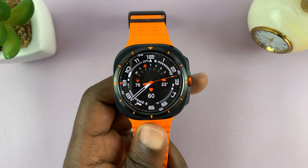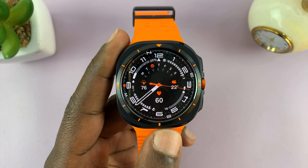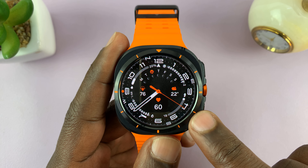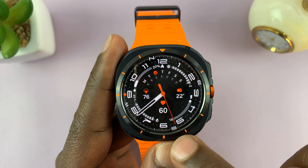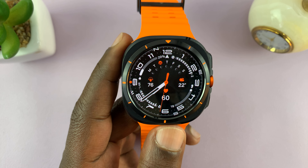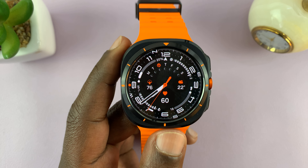I have the Samsung Galaxy Watch Ultra and I'll be showing you how to enable or disable the ticking sound on your watch. If you have a watch face like this one with an analog clock, you know that as the second hand is moving, it can make a tick sound, like normal mechanical watches do. You can actually activate that tick sound for supported watch faces.